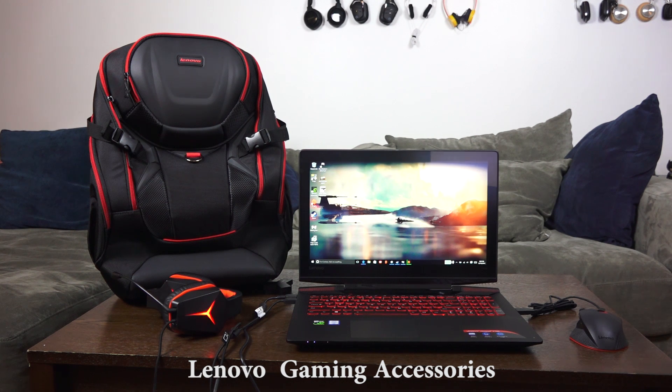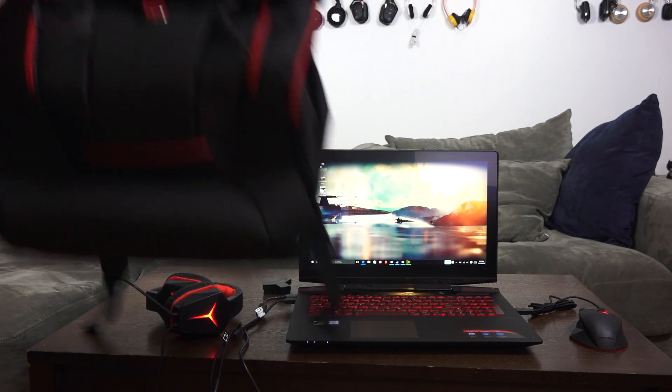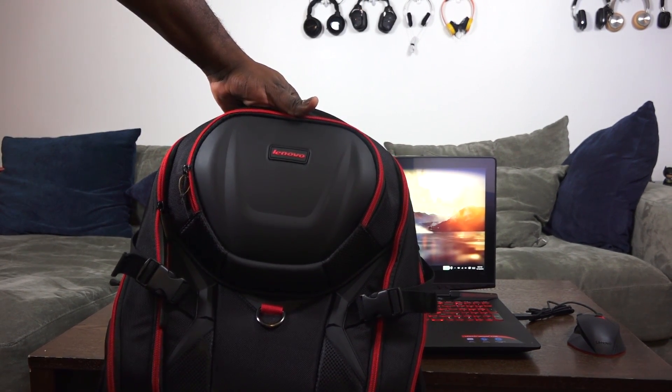So if you're picking up the new Lenovo Y700, Lenovo also offers a few accessories with it, just like this Active Gaming Backpack that can fit up to a 17-inch laptop.